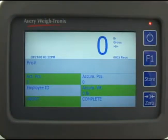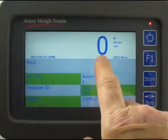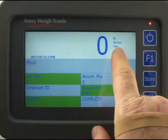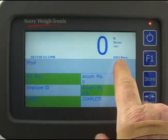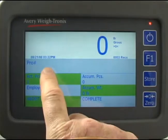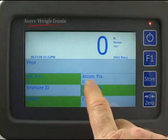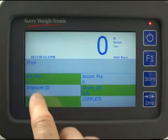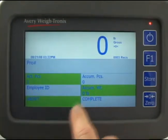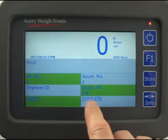After starting the instrument, the display shows the date and time, weight on the scale, unit of measure, weight mode, center of zero enunciator, the number of records stored in memory, the pro number, the actual pieces field, the accumulated pieces field, the employee ID field, accumulated weight field, the abort field, and the complete field.